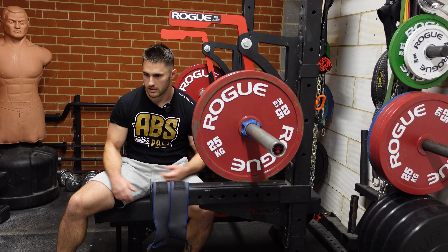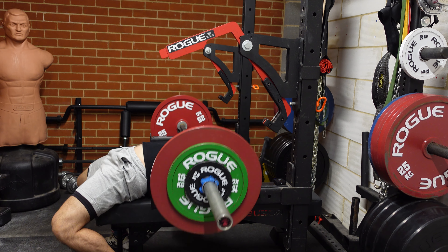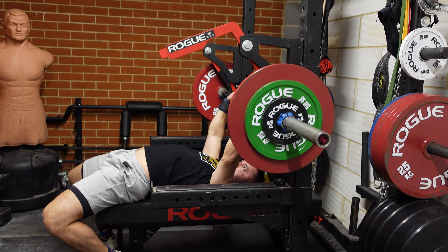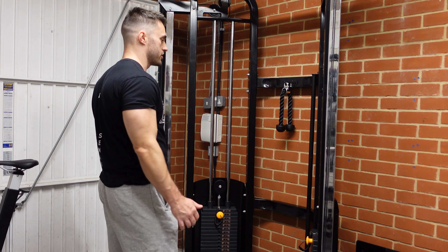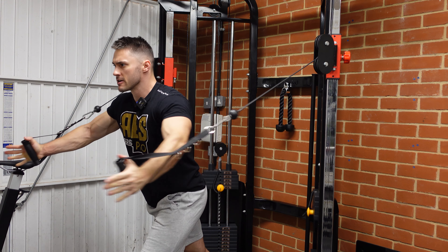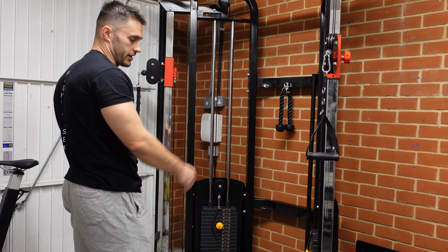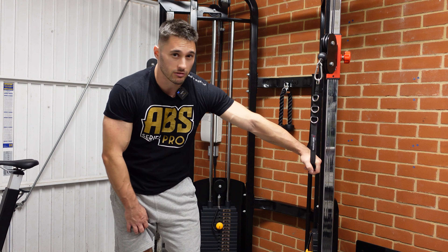Bench done, feeling good. We're going to hit up the new cable machine — another excuse to use it — and do some flies. Trying to get the full range of motion. I'm nowhere near doing the full stack on this; I'm like a third of the way, so plenty of weight on there and I'm not going to outgrow it anytime soon.